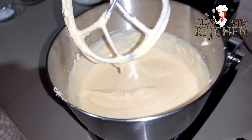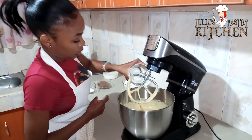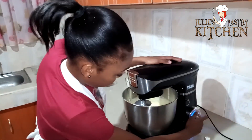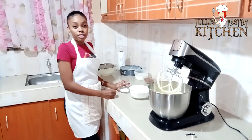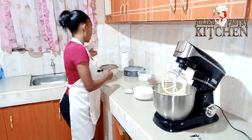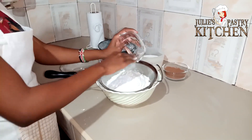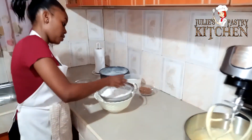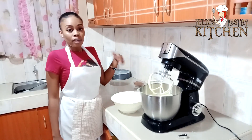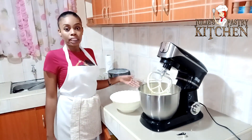So now I'm going to add in the vanilla essence and just let it beat a little with the eggs. Then I'm going to sift the flour and the baking powder together just to give it some air. After sifting the flour, I'm going to add it into the butter and then mix it with milk.